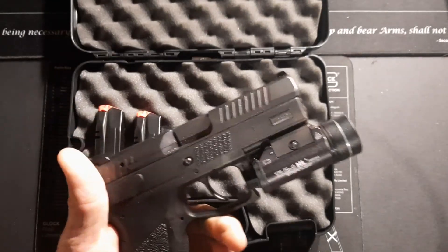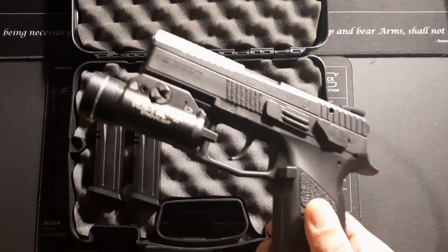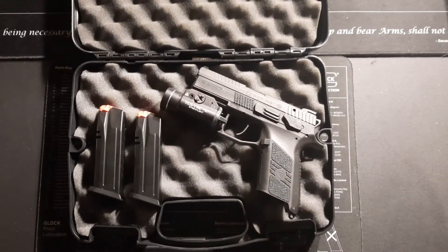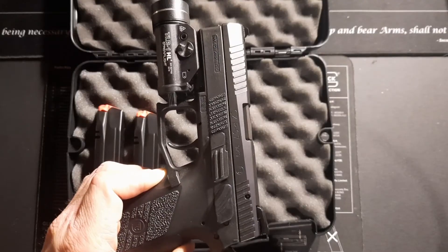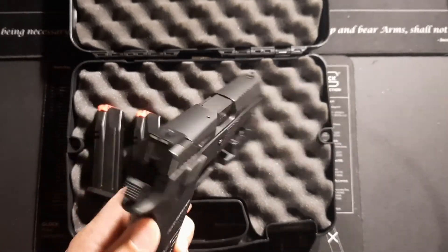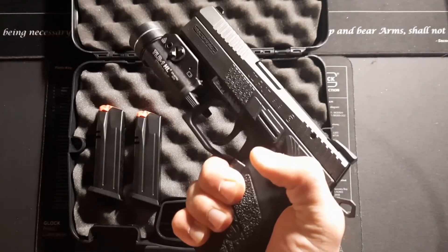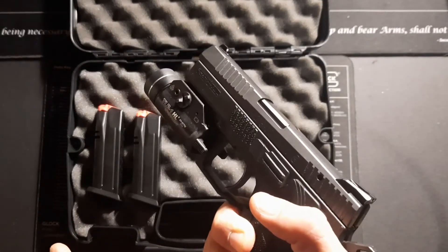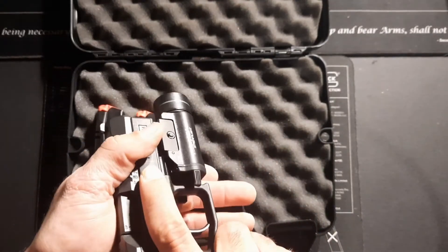If you guys have any questions about this, leave a comment down in the video or email me at atmospheretg@gmail.com. If you're thinking about picking one of these up, I would definitely think no further and just go get it done. They have a great product here, and this is going to be my new all-time carry for sure.